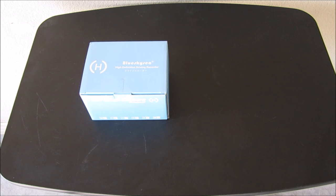Hello guys, Lifehackster here. Today I received my car dash camera, the A118-C.